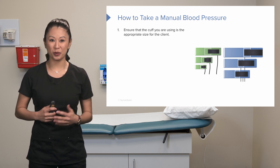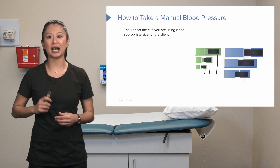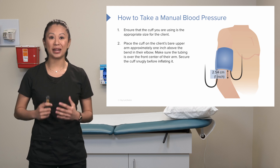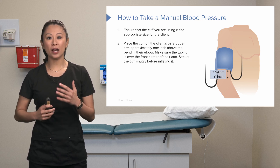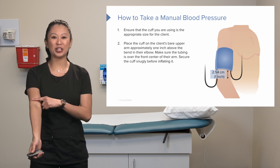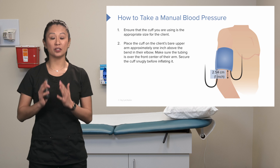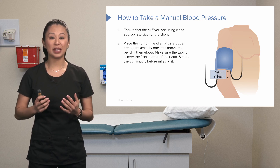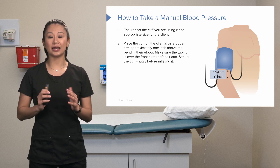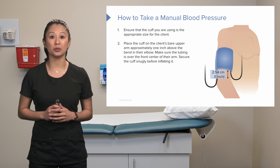First of all, make sure the cuff you're using is the appropriate size for that client. We're going to place the cuff on the client's bare upper arm about an inch above the bend in their elbow, otherwise known as the antecubital space. Make sure the tubing is over the front center of the arm and secure the cuff snugly before you inflate.